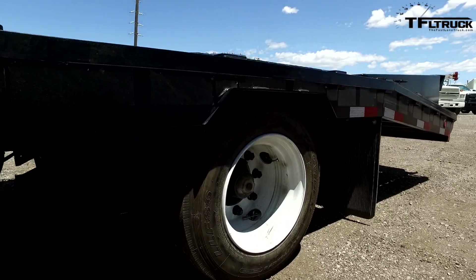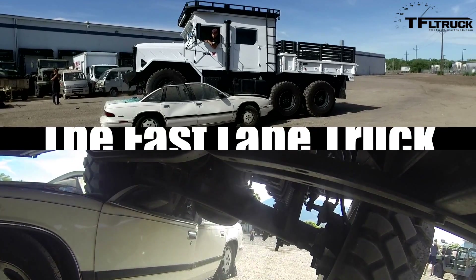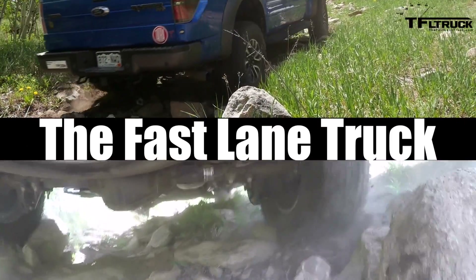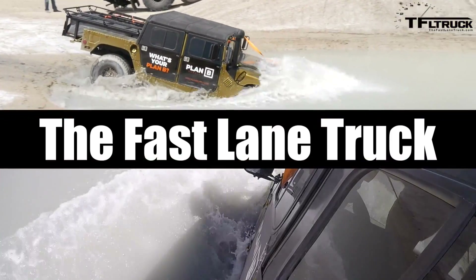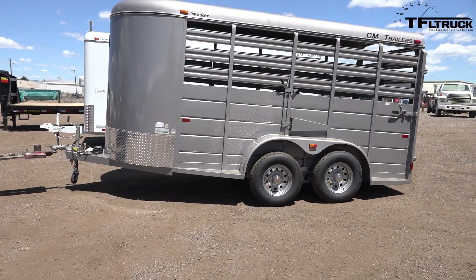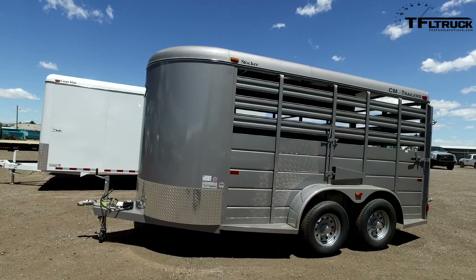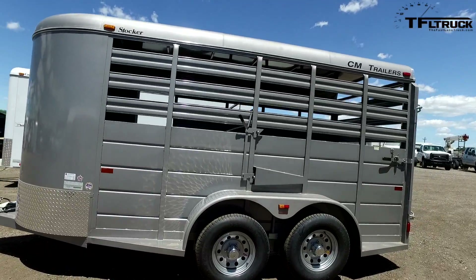Coming up next, you're going to have a little look at each one of these trailers. I'm going to give you a little bit of a sample. This one here is a CM stock trailer — I believe it's a 14-foot, just basic stock trailer.